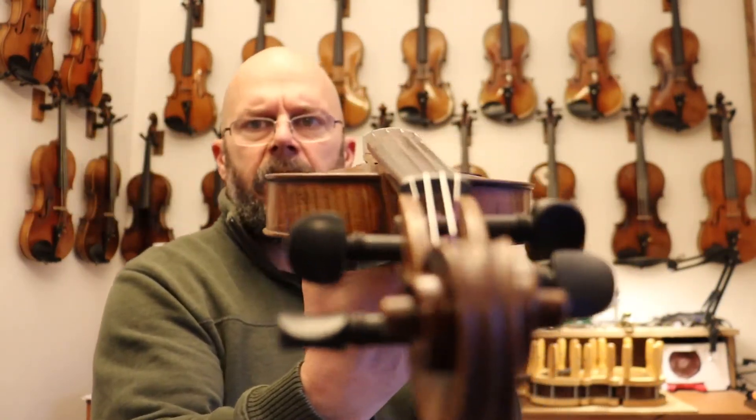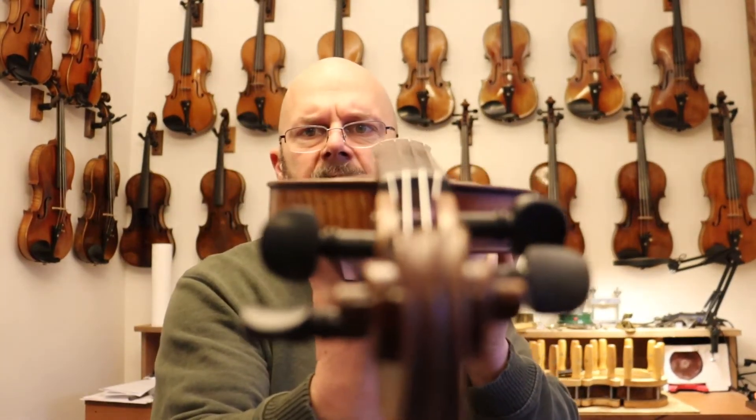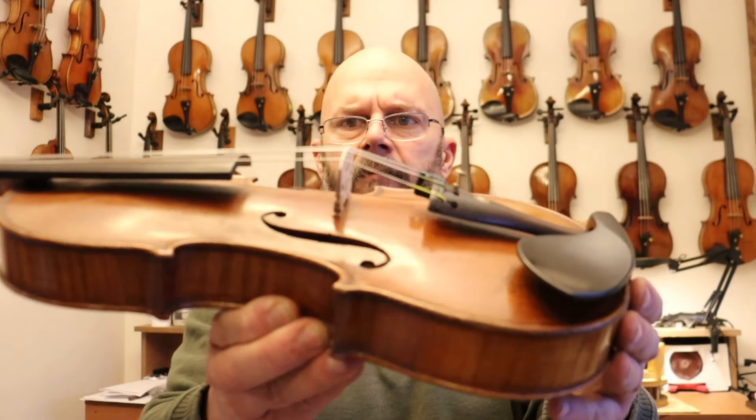You can see the action there. And you can see that bridge. The neck angle has been reset to the table.